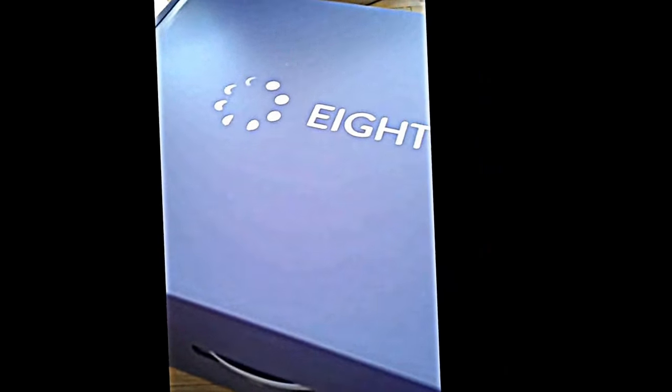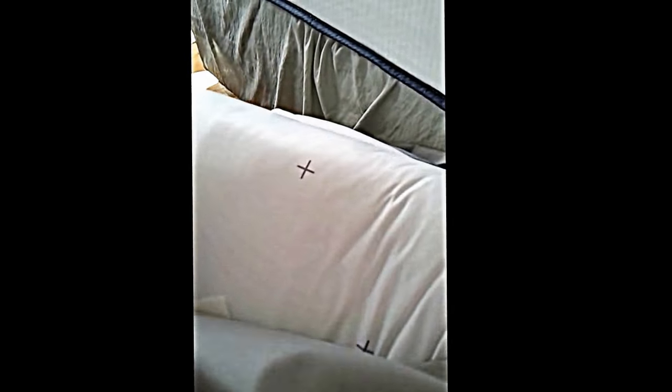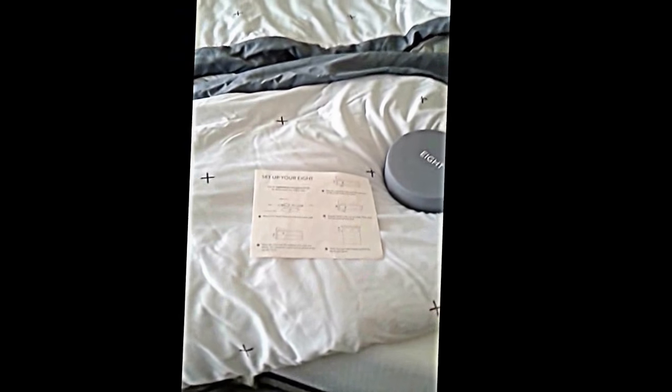This is the second box. We're going to open it up and see what kind of treasures are in this one. Inside of here, I'm not sure what this is. Oh, cool — looks like we got a pillow. No, not a pillow.